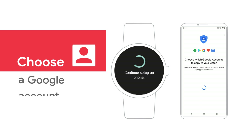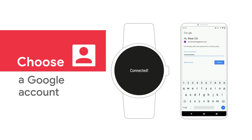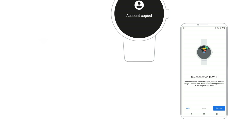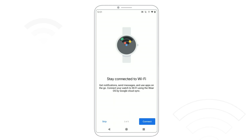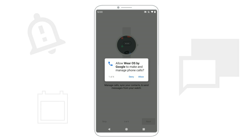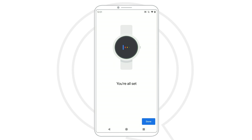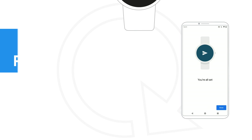To finish, choose a Google account to use on your watch and sign in. Tap Connect to connect to Wi-Fi. Then follow the instructions on your phone to sync your contacts, calendars, notifications, and more. When your phone says you're all set, tap Done.